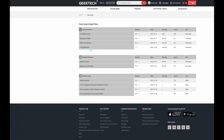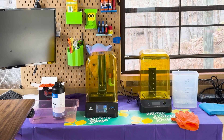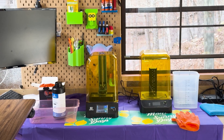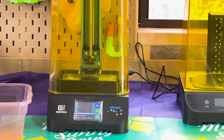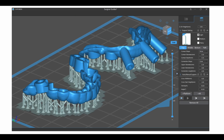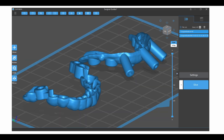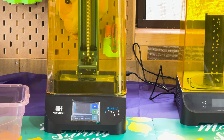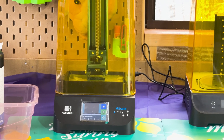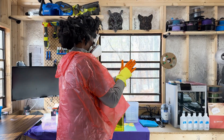With the model selected, the next step was to prepare it for printing using slicing software. This software cuts the 3D model into thin horizontal layers and generates a printable file that the printer can understand. It was here that I learned about the importance of supports — temporary structures added to prevent parts of the model from collapsing during printing. Given Gandalf's intricate details, such as his flowing robes and pointy hat, supports were crucial.